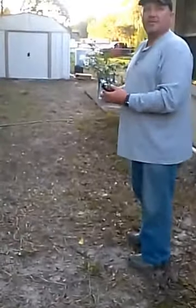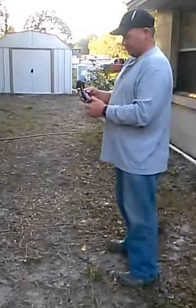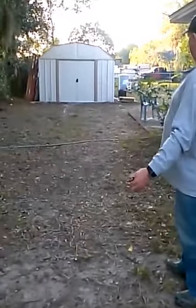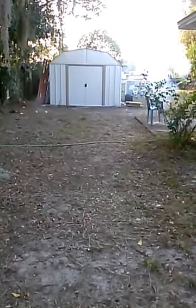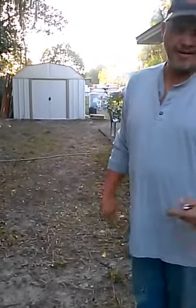I'm just going to light it right here. I'm going to flip it and toss it out there so it won't be close to you. Now that was loud. I know it probably doesn't seem as loud on the recording, but to us it was very loud.